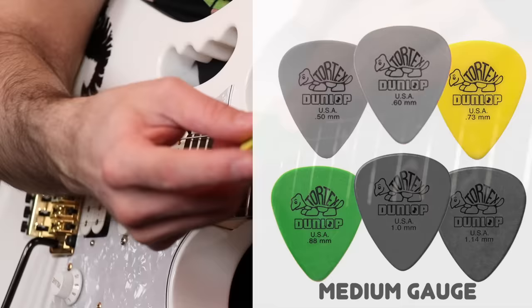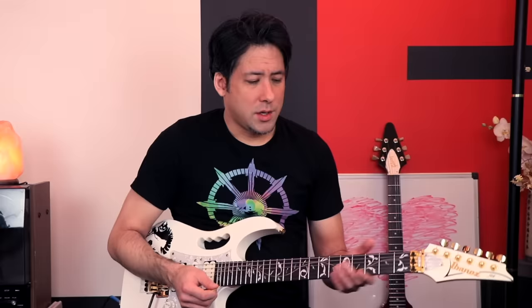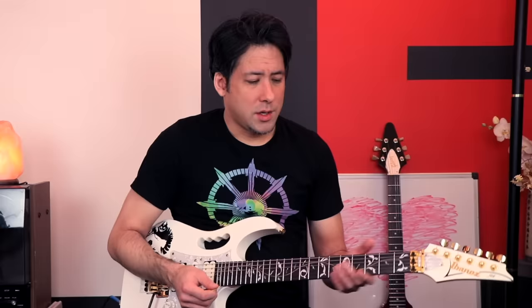The next color grouping is the yellow and green. This green pick has been used so much you can see the Dunlop logo has rubbed off. I used these probably the longest in my development — it wasn't until I had that awakening moment trying to play with those light picks in front of my friend that I decided to go above and beyond these.